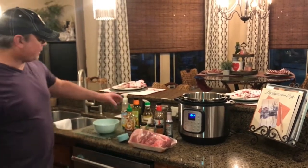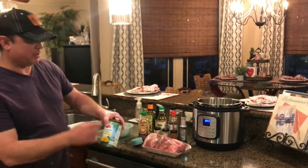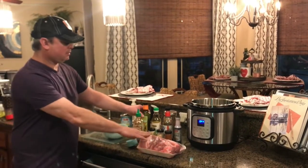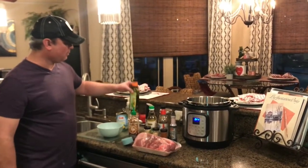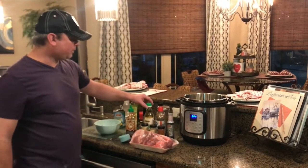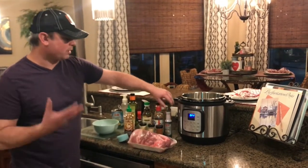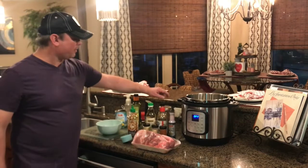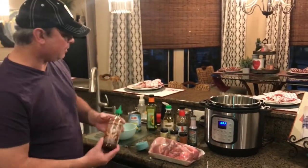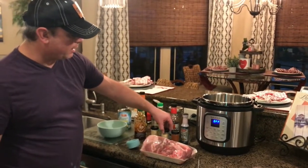Obviously I've got my Boston butt. I've got a can of pineapple tidbits — you can get pineapple chunks or whatever you want. I'm going to use the juice and the pineapple. I'm going to sear my meat with some avocado oil — you can use regular oil, olive oil, whatever you have. Rice vinegar, soy sauce, a little liquid smoke to give it a smoky taste. I've got some brown sugar, salt, and sriracha chili sauce. And finally, ginger, garlic powder, and paprika.